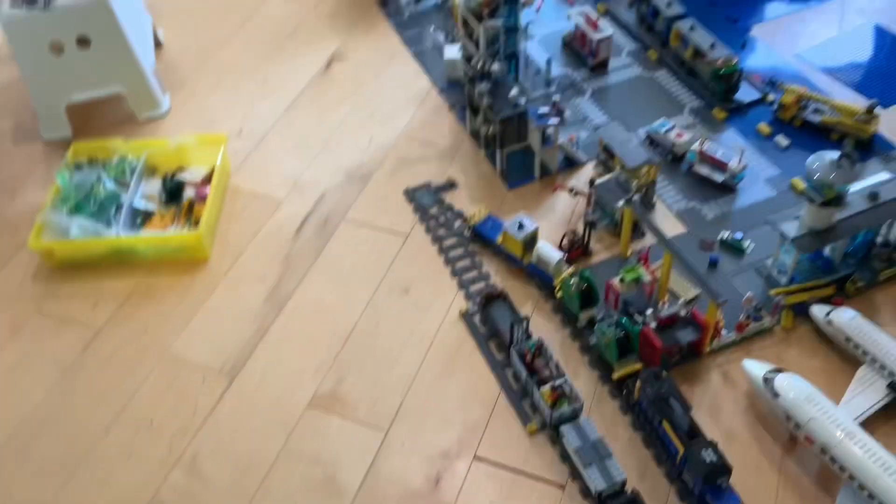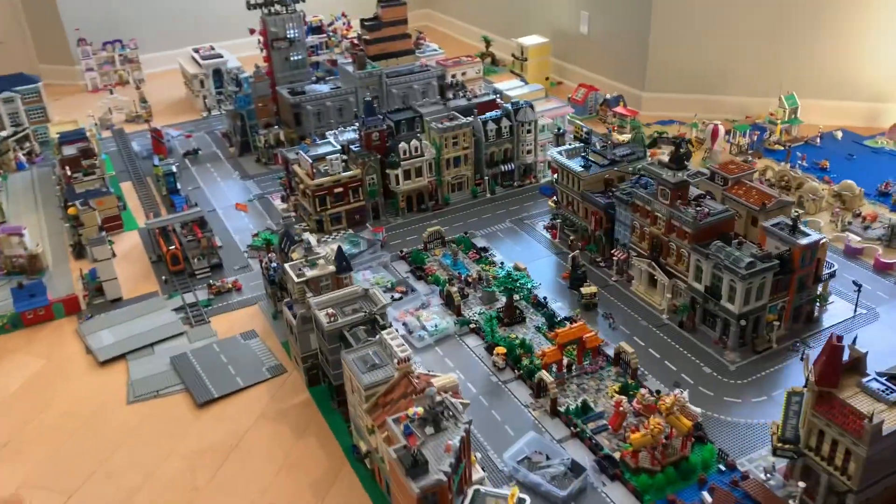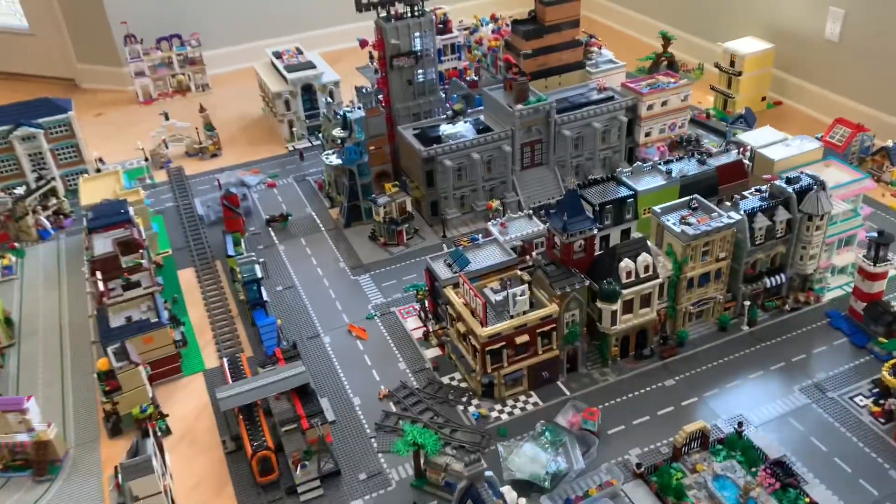Hello, JJ Bricks at Mox here, showing my floor with my huge 200 square foot Lego city. It's a work in progress like every other Lego city out there, and there's tons of MOCs, like 20 or something like that.